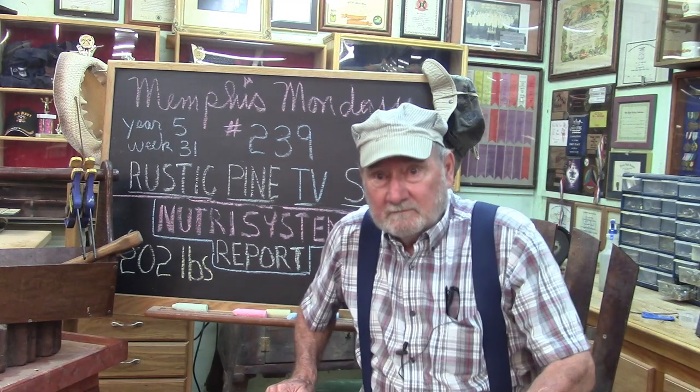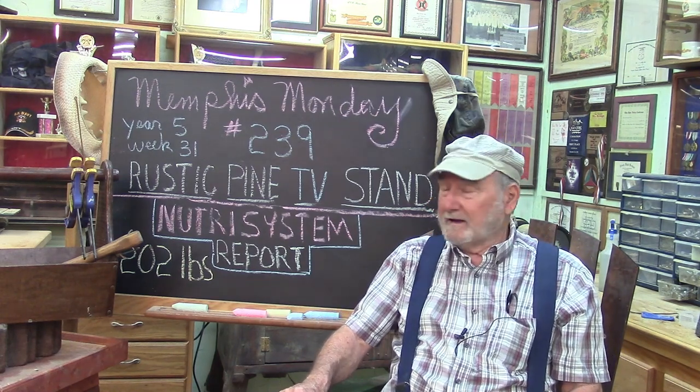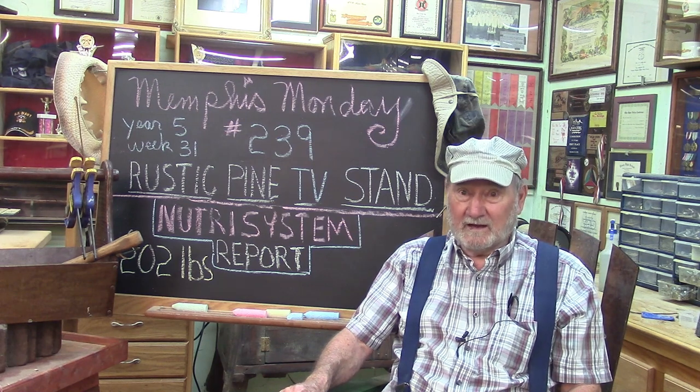Good morning. Welcome to another Memphis Monday — Memphis Monday 239. Today we're going to make a rustic pine TV stand.